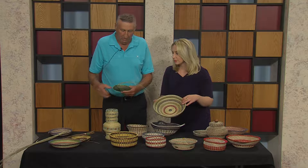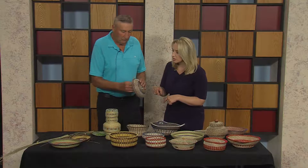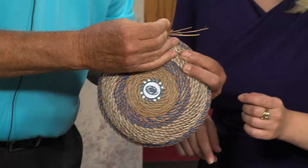That's what makes the different colors. Here's the grass I'm using — it is beautiful. Can you show us kind of how you go about making it? Basically you just have a needle and thread and you go around, find the stitch, go through the side, and pull it tight.